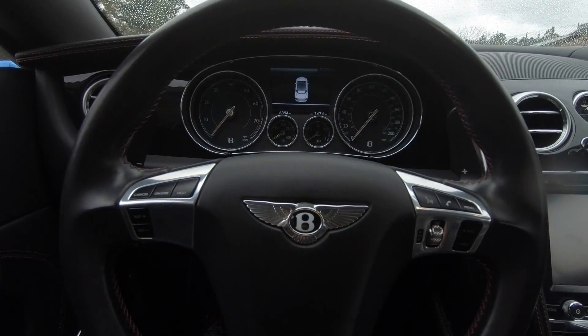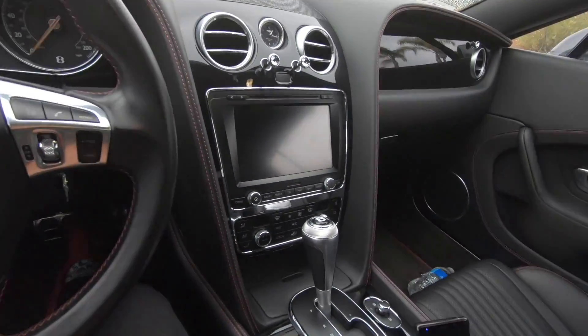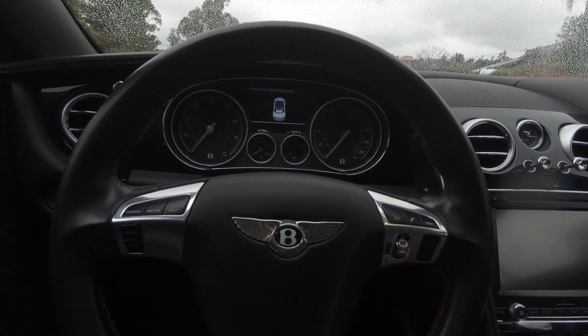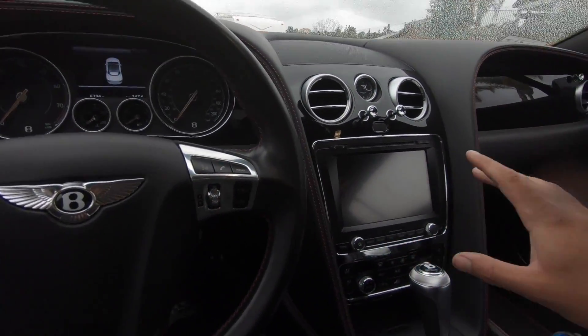Let's go see how it runs and drives. There are a couple of things I don't like about this car for the amount of money you pay for this thing. I wish they would put something fancy, something nice. You can only hook up two Bluetooth devices to this thing, by the way. I'm going to show you the screen. Let's start it up.